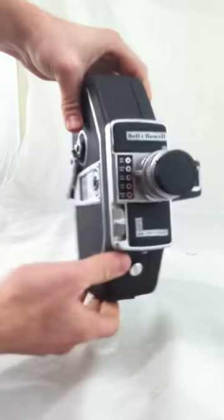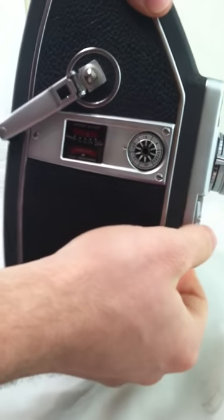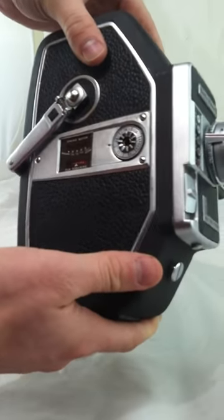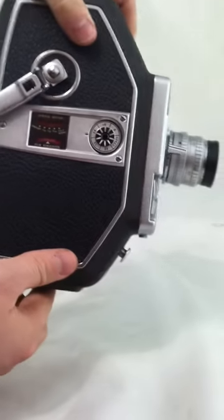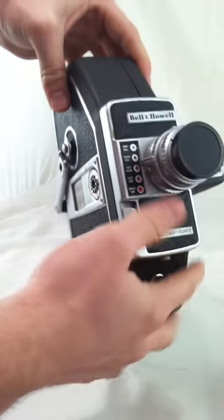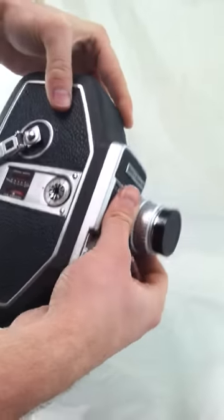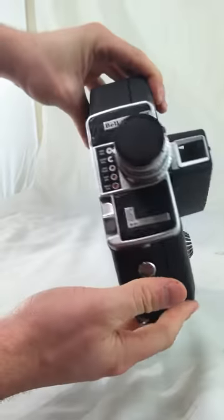You can see some functionality here. I don't know too much about vintage cameras, so this is being sold as is. But it seems to have functionality when you play around with it. You can purchase this on the Second Hand Planet eBay store.